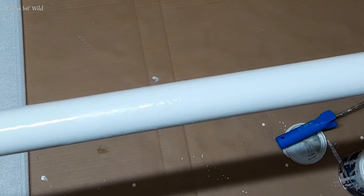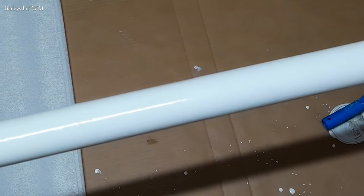We gave it a few coats of paint with the roller and then gave it a final coat with the paintbrush to ensure a nice smooth finish.